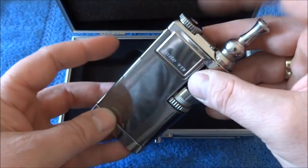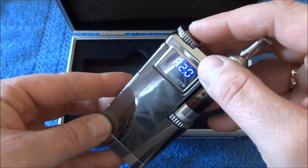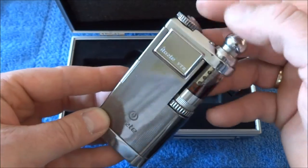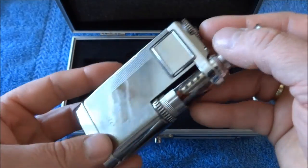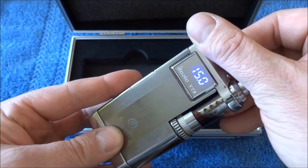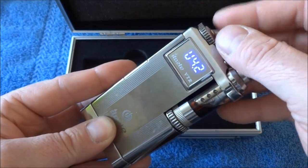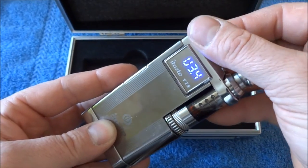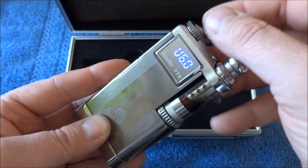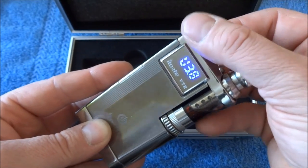There's another button — your function button — which shows your atomizer resistance and whatever power setting you have it at. The scroll wheel here adjusts your power or voltage setting. Right now I'm at 2 ohms, 11.5 watts. You can take it all the way up to 15 watts or down to about 3. Click the function button again and it switches to voltage adjustment — you can go from 3 volts all the way up to 6.